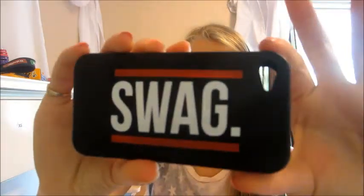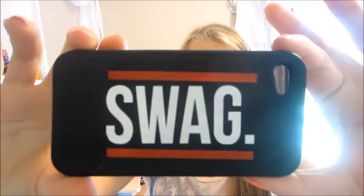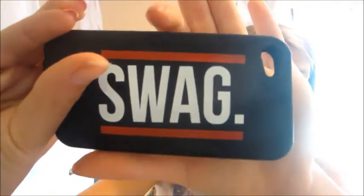Hey guys, it's Kate and today I'm going to be doing my iPhone cases. Let's get started. My first iPhone case is this swag case. I got it a long time ago when swag was sort of in. I haven't worn it on my phone since, but I got it from Stitches for $5.